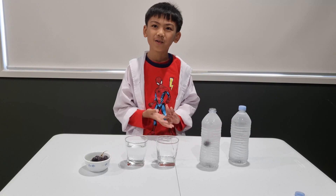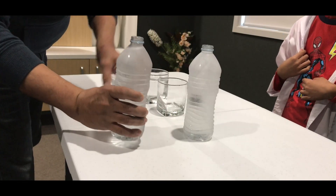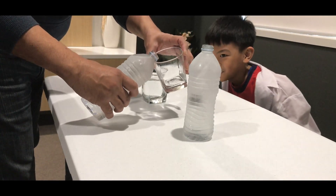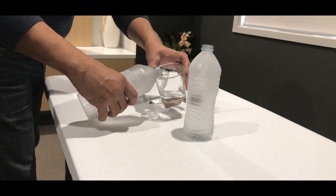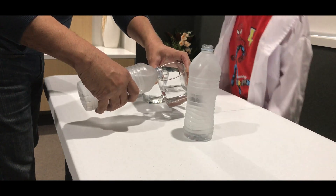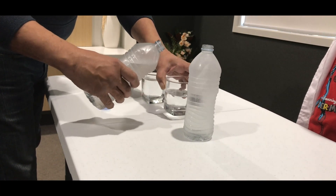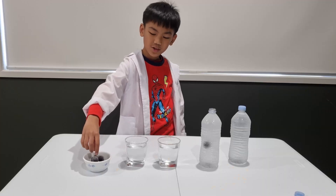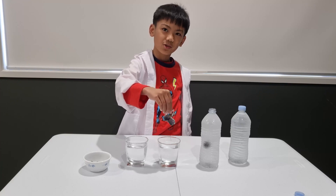Daddy, can you do this for me? We have to be very careful. Very careful. Now, I am going to dip this in the purified water first and see if it turns into ice.